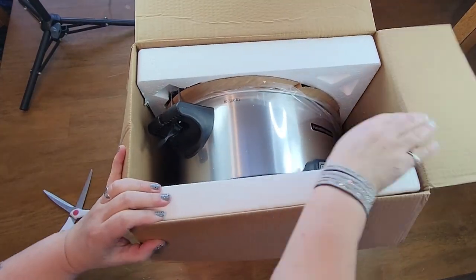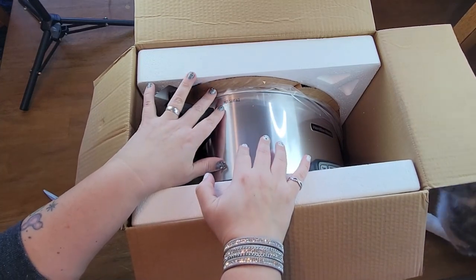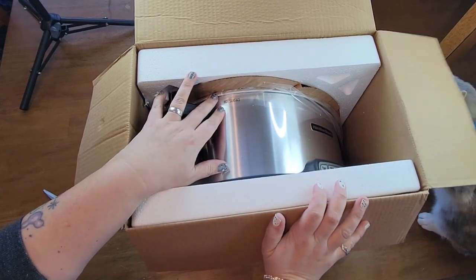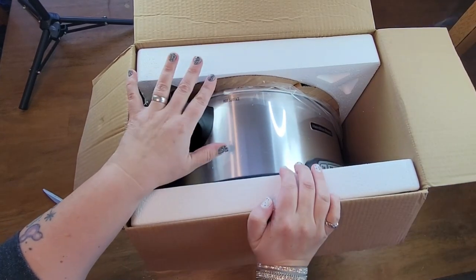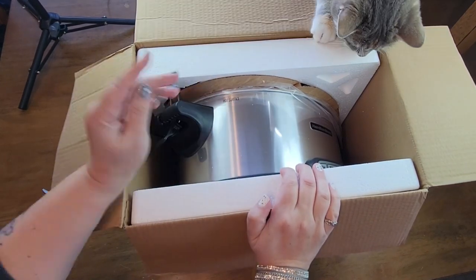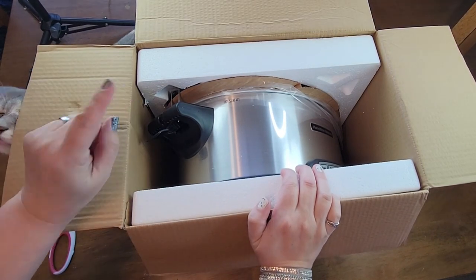Oh boy, look at that — it's so shiny and pretty! So I got rid of our old crock pot. Oh, Kitty wants to see what's going on. What is it? It's a box — that's what matters. I got rid of the old crock pot. It wasn't big enough, it was pretty banged up, and it didn't have the latches. This one has got latches.